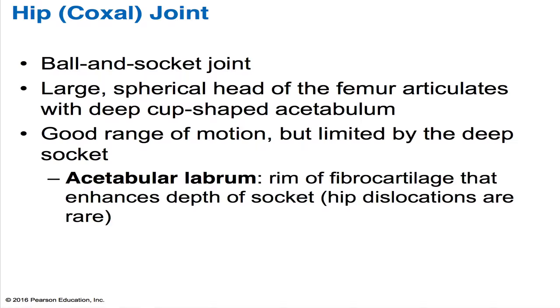As we saw in the shoulder joint, there was a glenoid labrum. The acetabulum also has a labrum — it's called the acetabular labrum. This rim of fibrocartilage also helps to enhance the depth of this socket. And this is one of the reasons why hip dislocations are quite rare, whereas in the shoulder joint, it's not very rare.